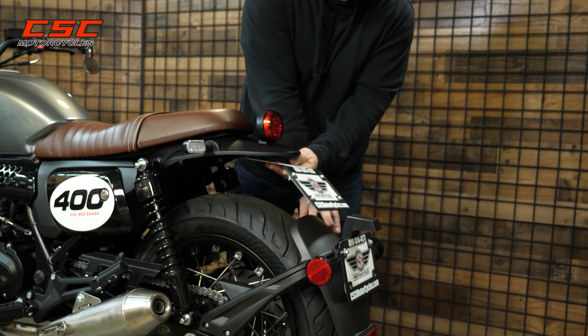Welcome back to the CSC Garage. In this episode, I'm going to show you how to relocate the license plate and delete the mud guard of your SG400. It's pretty easy, so let's get started.